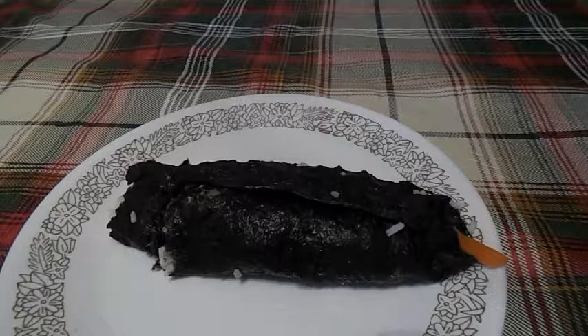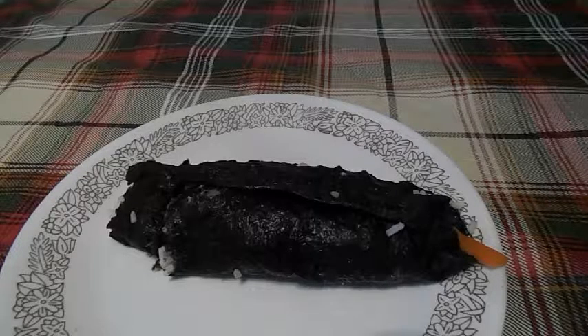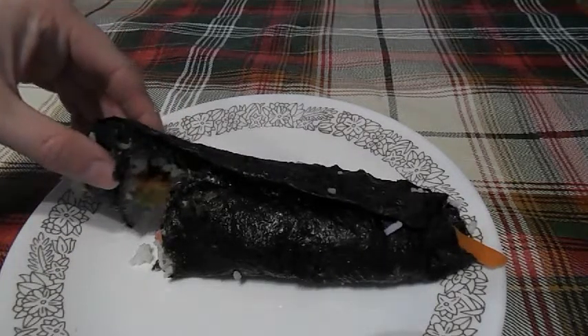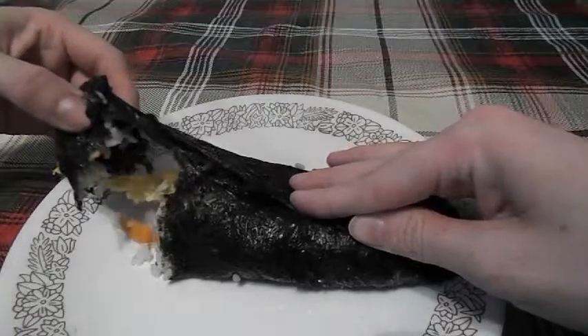We will be trying this Korean Kimbap. It's rice with hot dogs, carrots, pickled radish, and egg. And it's also encased in seaweed.